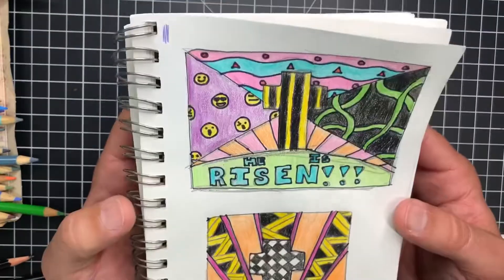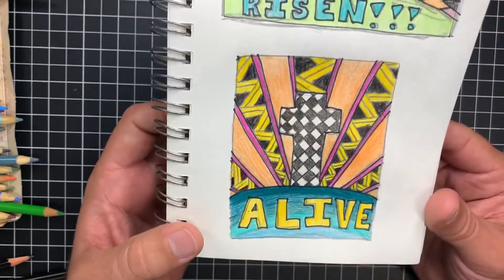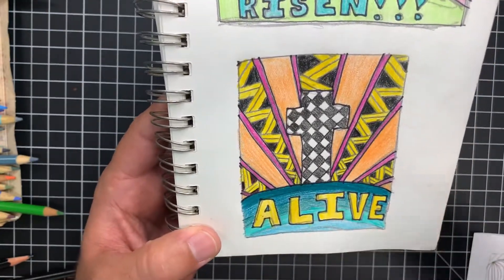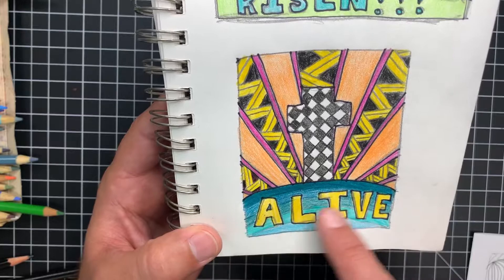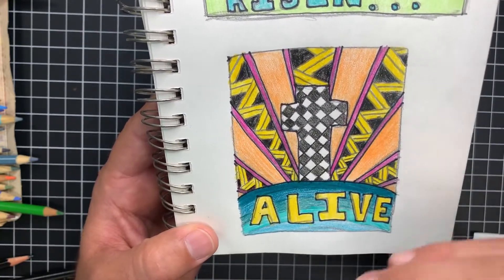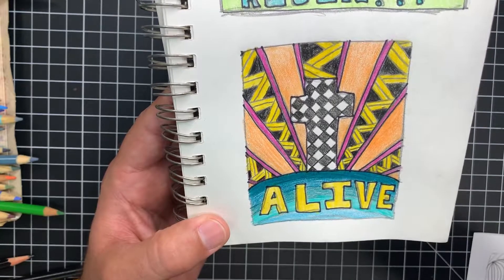Alright guys, there you go. I've done two examples for this assignment, just giving you more ideas of how to use pattern to complete your projects and make your artwork look a lot better. Doing things that are a little bit more basic but turning them into something that looks really good — even just doing a lighter shade or lighter hue of a specific color range, and going lighter to darker and darker, will give you that value gradient that makes it look a little more 3D but also very uniform. And it makes those colors like that yellow 'alive' pop out so you know what the focal point is.